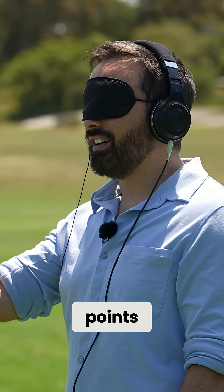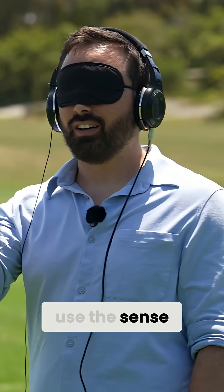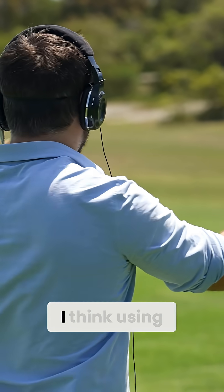The only null points directly away from the transmitter, so it's easy to use the sense antenna to check which null is correct. Then only use the loop when navigating because it gives a sharper null.